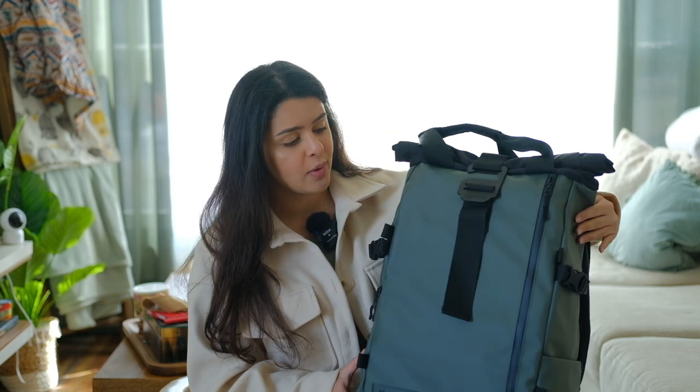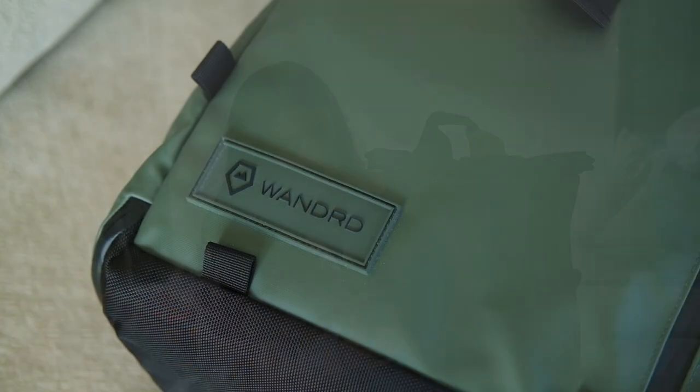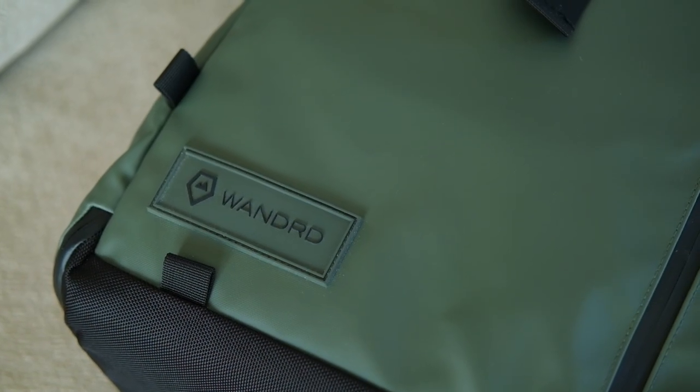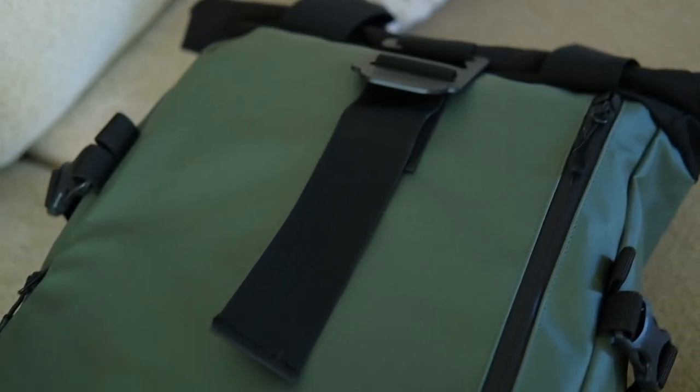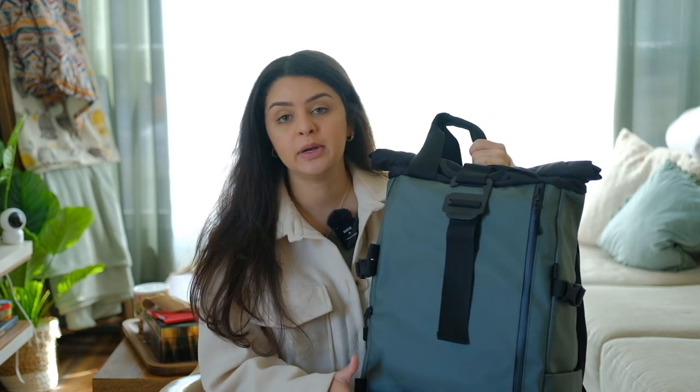I'm going to open it up but first I want to show you what the bag looks like. It's very sturdy, it feels really nice. It comes in this beautiful waterproof material and you can tell it's going to hold up in very hard situations and do well over time — and it has so many pockets.